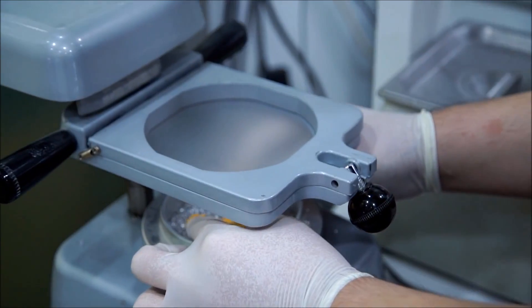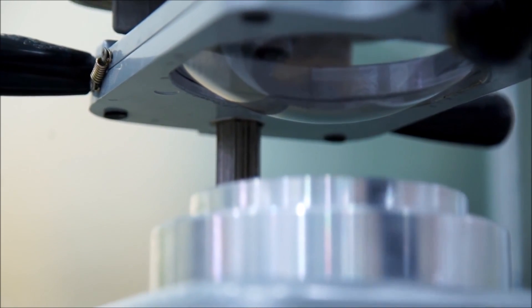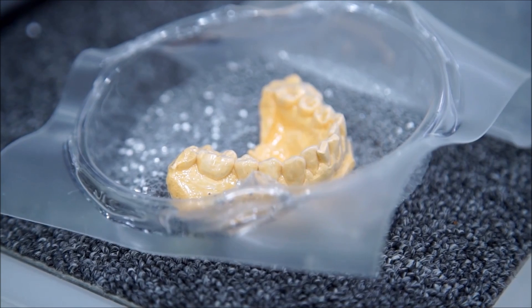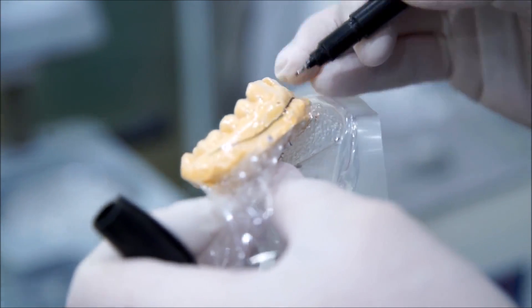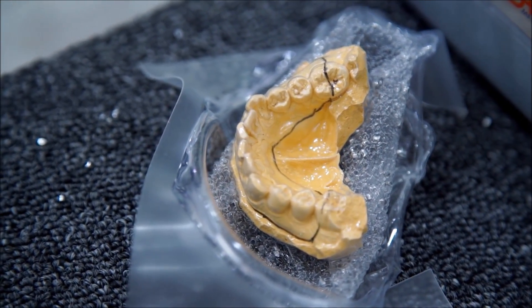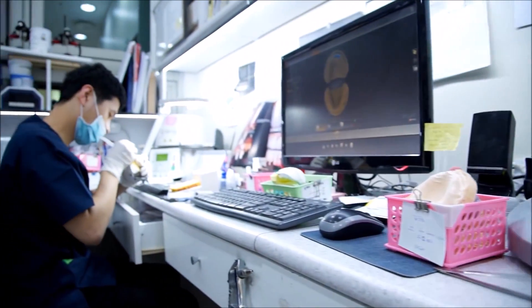First, they use a vacuum former to heat a sheet of plastic. When the plastic is ready, the technician snaps it onto the teeth mold you saw being made earlier. Your whitening mold is made to fit your teeth perfectly so you can wear it and forget it. This whole thing only takes about 20 minutes, and the kit is made on the spot — you can take it home and start your whitening process on the very same day.